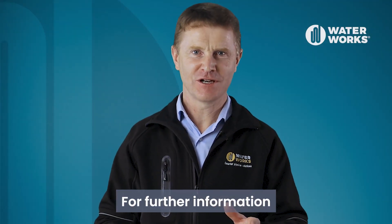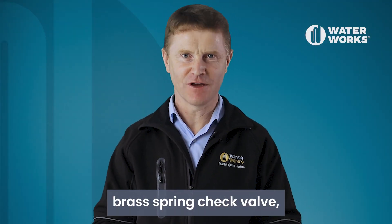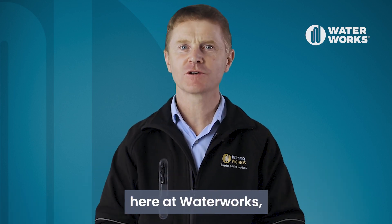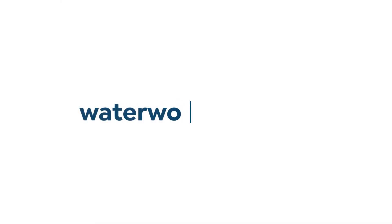For further information about the Waterworks brass spring check valve, jump onto our website or reach out to the team here at Waterworks — we're always here to help.